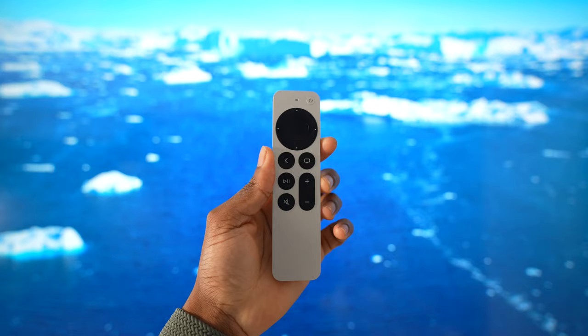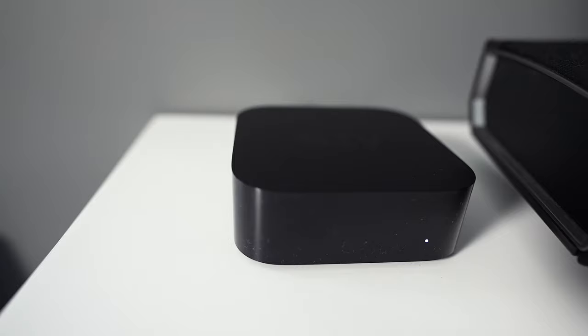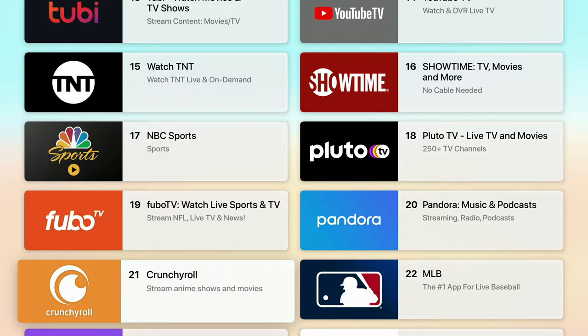You're probably wondering what's the point of an Apple TV when we have smart TVs and Fire Sticks. Who is it for and is it worth the $180 price tag? When it comes to app selection, nothing touches the App Store. You can get Peacock and other apps right on the Apple TV that my smart TV doesn't even have. If you're in the Apple ecosystem — MacBook, iPhone, iPad, Apple Watch — you're going to love the Apple TV.